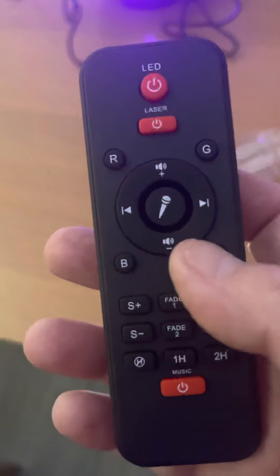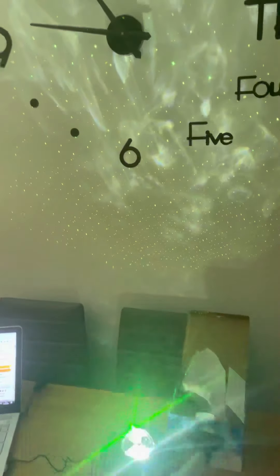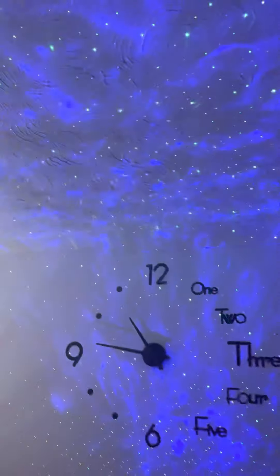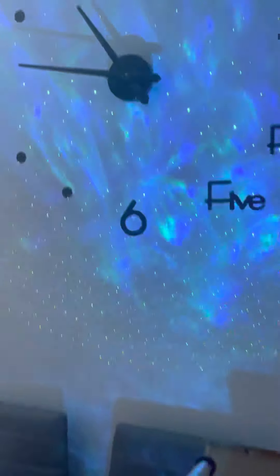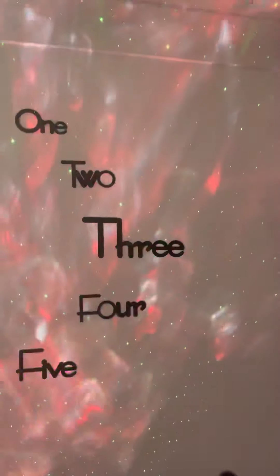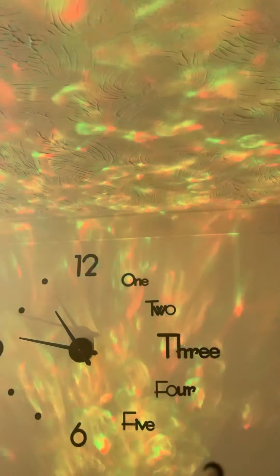Yeah, it's quite good isn't it. I think this is lovely — it's like a disco now. I definitely recommend it. I'll put the Amazon link up. I just wanted to do a video on this because I think it's a really nice product. For the money it's great. At the moment it's definitely on a deal — it's more or less half price, so it's on a really good deal on Amazon.